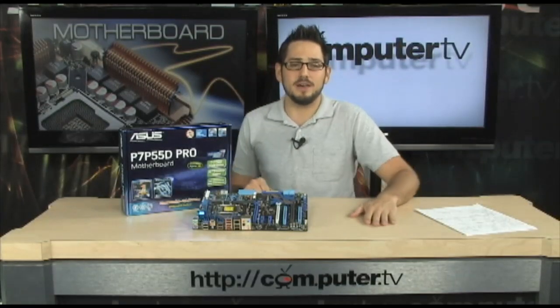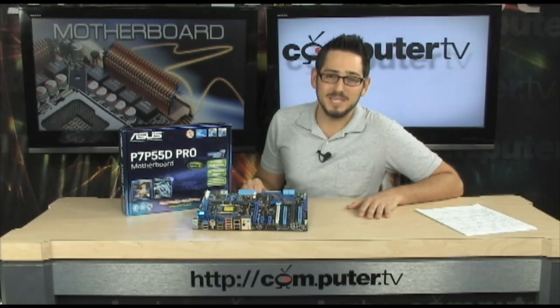Hey, check it out. We're going to be looking at our first P55 board today from ASUS, the P7-P55D Pro.